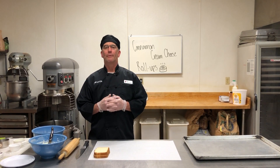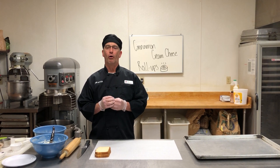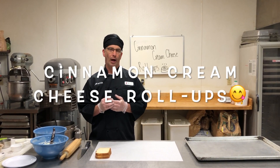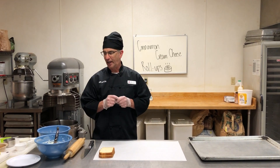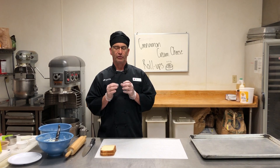For today I'm going to start out with a recipe that you can make at home. It's very simple — it's called a cinnamon cream cheese roll-up. The very first thing that you want to do is wash your hands. I have gloves on because I work in the restaurant industry, so I always wear my gloves.